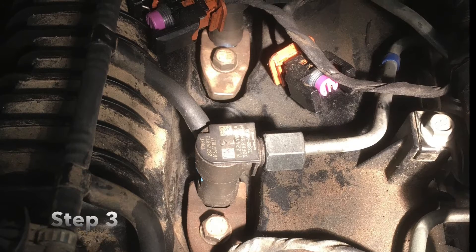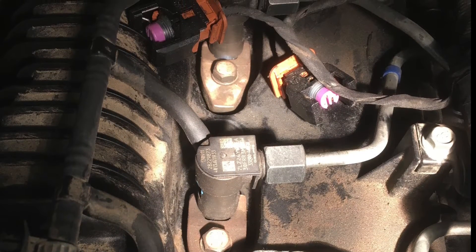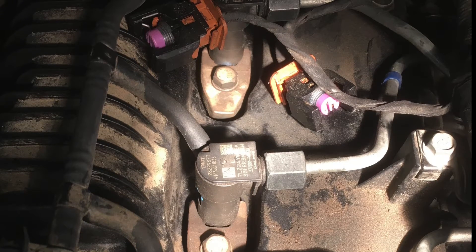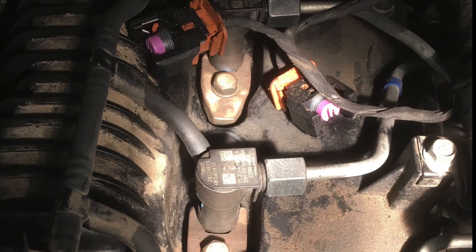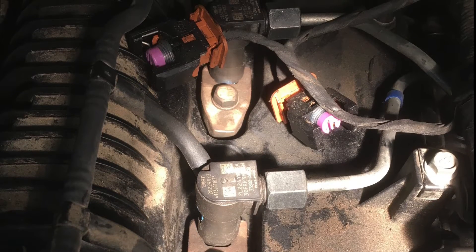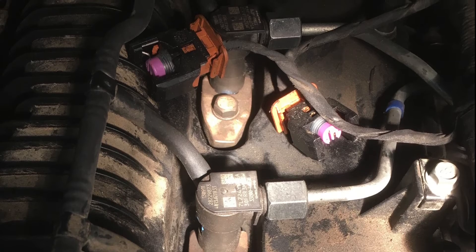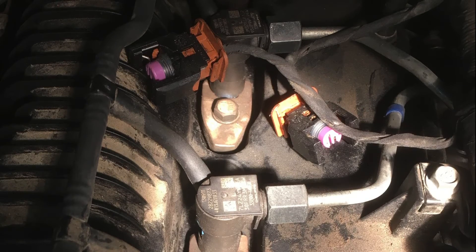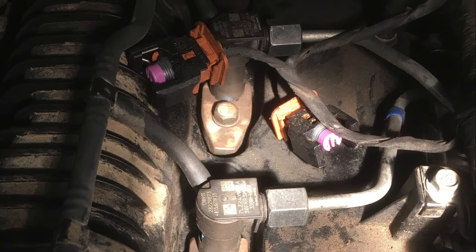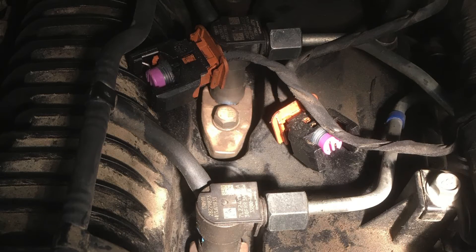It is important to note that this is only for this type of injector that has the back leak pipe on it. If it does not have that, then it will be the PZO type injector, which this process is not for and we do not want to do on that type. But if you have these Delphi injectors with the back leak pipe, then they are the problem injectors and this is the process we need to run through.